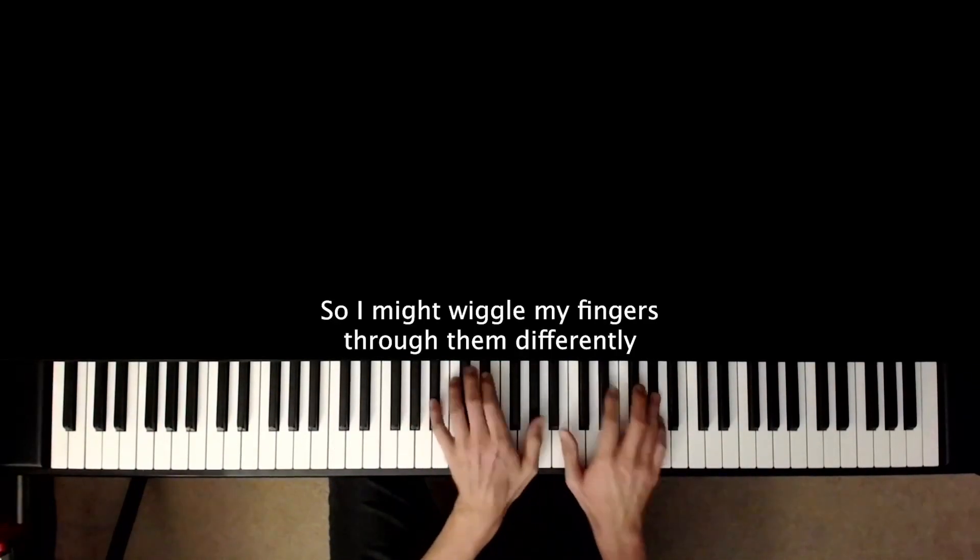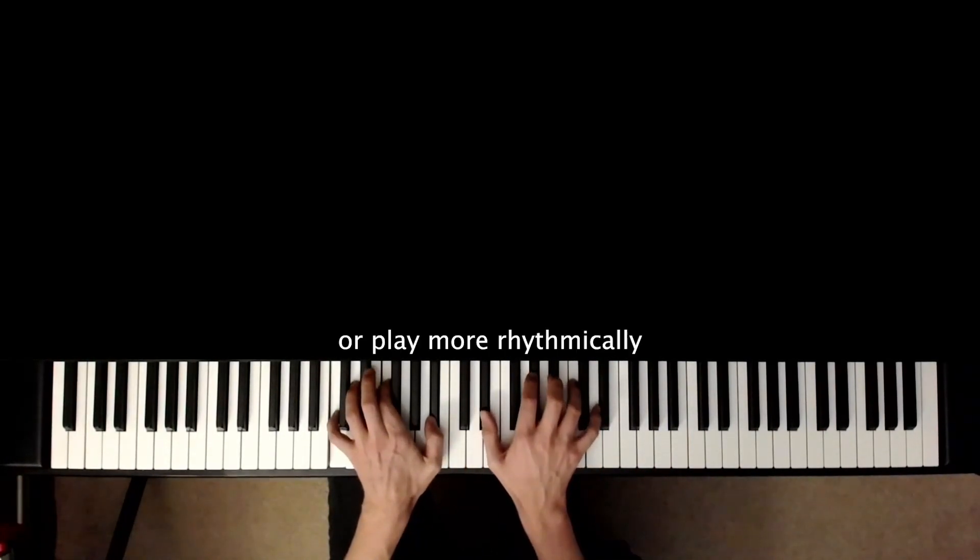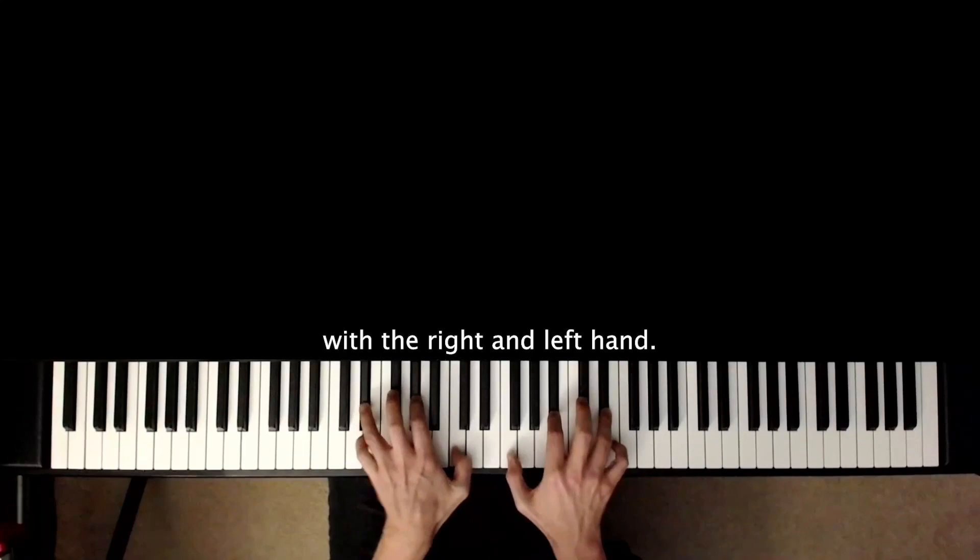So I might wiggle my fingers through them differently, or play more rhythmically with the right and left hand.